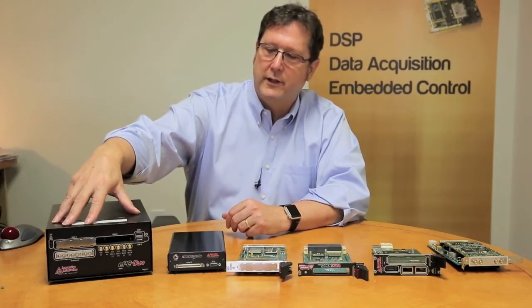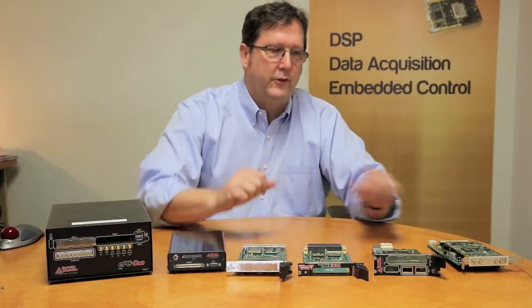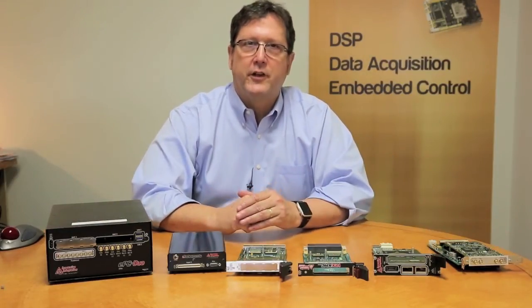The EPC DUO includes integrated clock and timing, IEEE 1588, dual 10-gigabit Ethernet, and full-feature capabilities — all because our line is built atop these XMC modules.